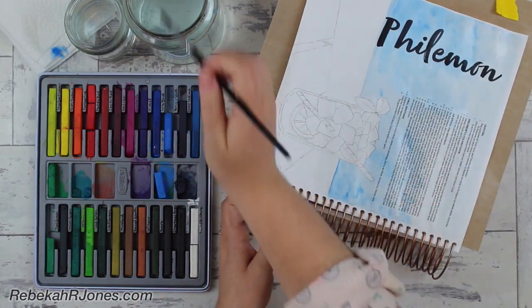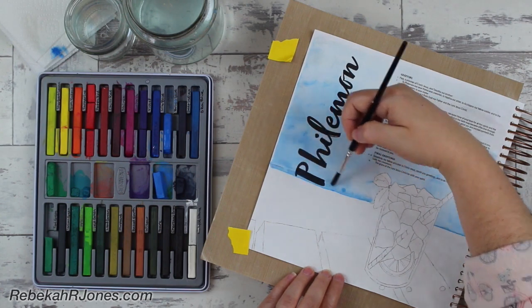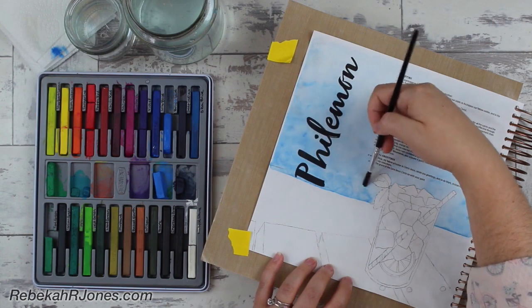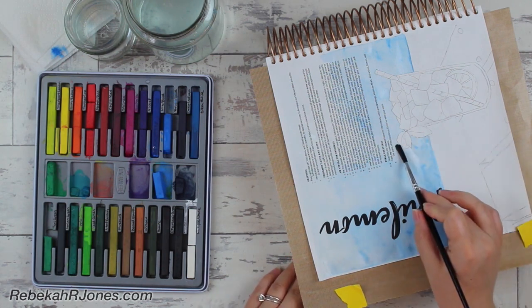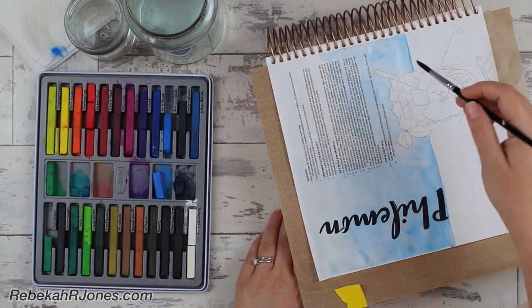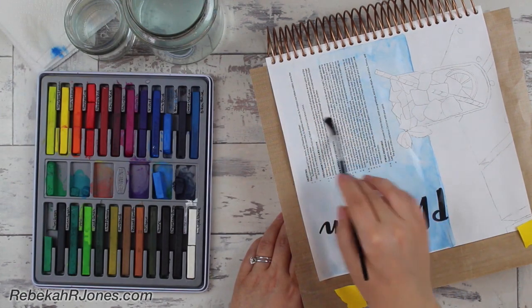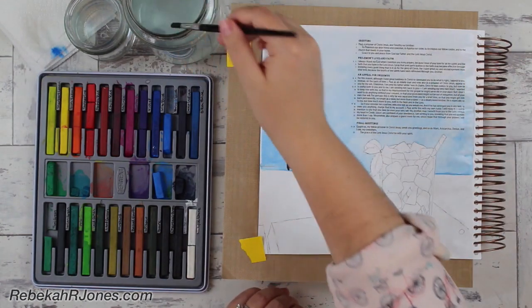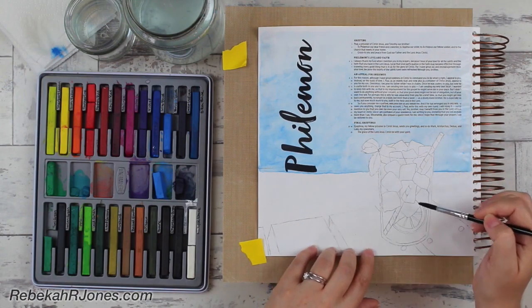A couple of things to mention here. He says it's Paul and Timothy — Paul writing this letter to Philemon, to Apphia, to Archippus, and to the church that meets in — I would assume — Archippus' home or maybe Philemon's home. It didn't feel clear in that sentence whose home it was, but maybe they're all living together: Philemon, Apphia, Archippus, and the church that meets in their home. So this is a small home church, and he says there in verse four and five: 'I always thank my God when I mention you in my prayers.' This is one of my favorite books of the Bible — I love how Paul feels about all the Christians around him.